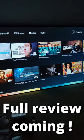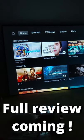All right, so here we go guys — got it set up. Here's a little sneak peek at the screen. Stay tuned for the full review coming up.